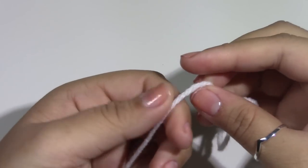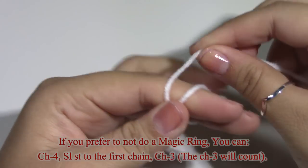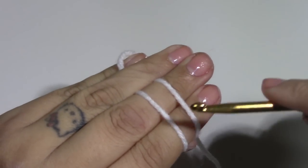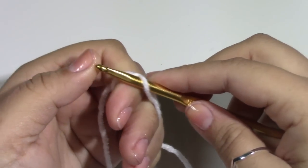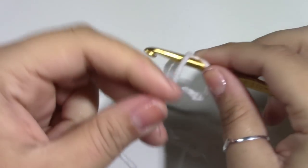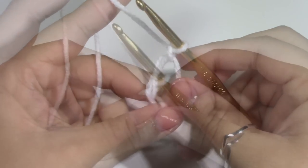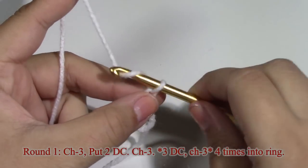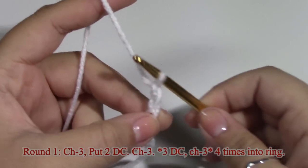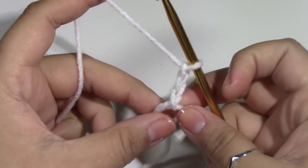We are going to start with a magic ring. If you are doing the magic ring, you want to put 2 more chains, and we will put 2 more double crochets into the ring.